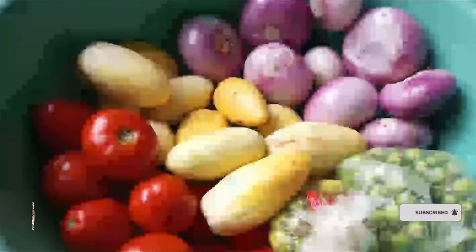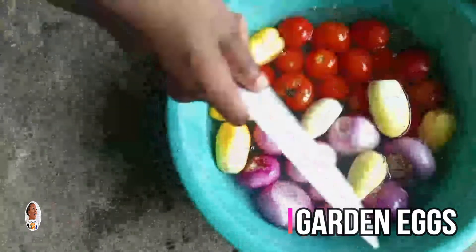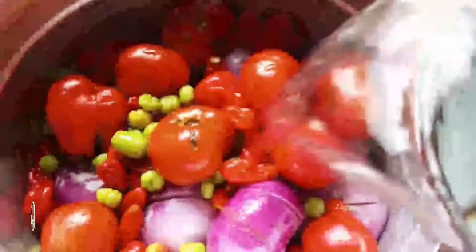It's good to marinate the chicken the night before, or if doing it same day, do it in the morning and let it sit for an hour or two. For the light soup, here's a trick for large soups: wash your garden eggs, cut them in two, and arrange in your saucepan. Add your onion, tomatoes, pepper, ginger, garlic, and turkey berries — they all go in. Put water on it, put it on fire, let it cook, let it cool down, and you are virtually done with the light soup base.